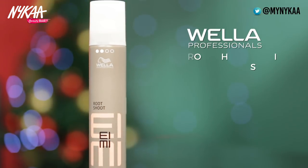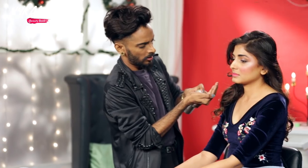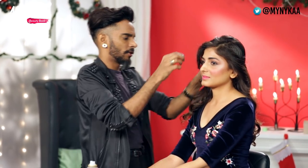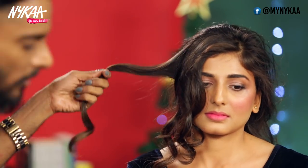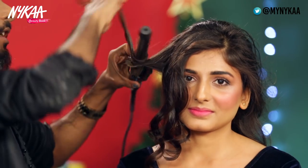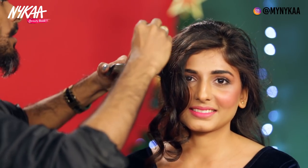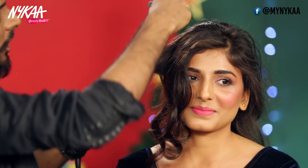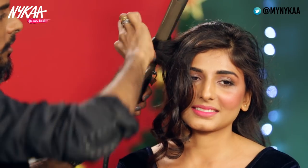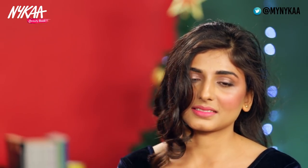Now we're moving on to the hair. I've used Root Chute — it's a mousse but a very effective one. You just take a small pea-sized amount and rub it through the hair. Then use your tong — I'm going to rotate the hair around the barrel of the iron. While it's in the hair I'm still moving the barrel so we're really distributing heat across the hair evenly, and then you just let that drop.